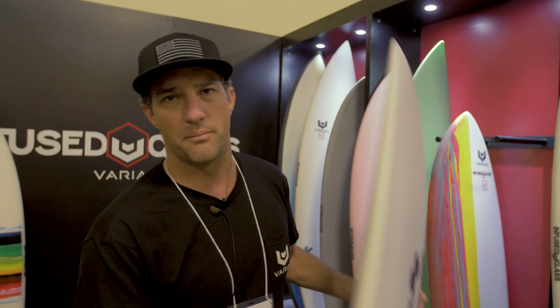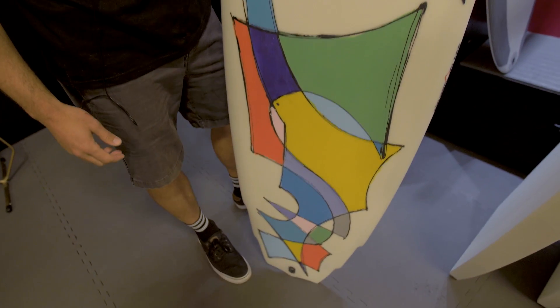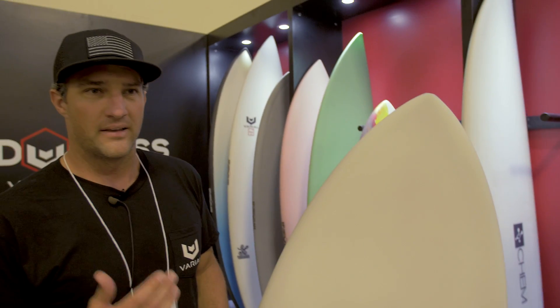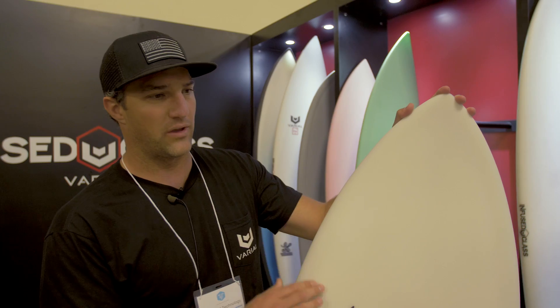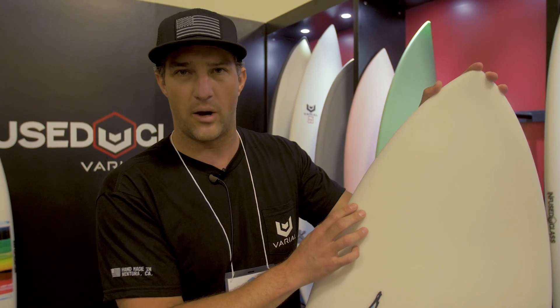So we get a low resin content board, the laps are super tight and it comes out really light and really strong. It's an aerospace technology that we've adapted for surfboards, and it goes very well with Varial foam.